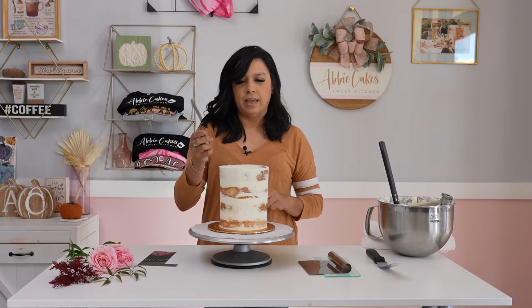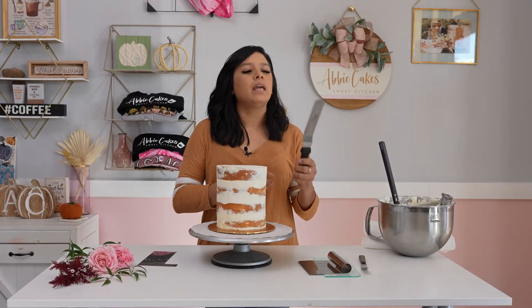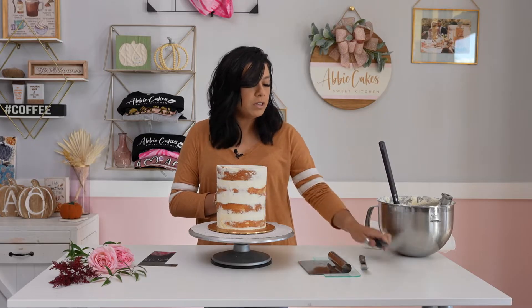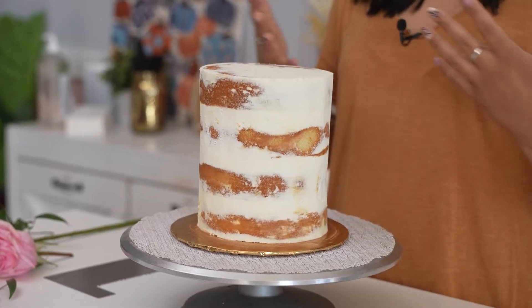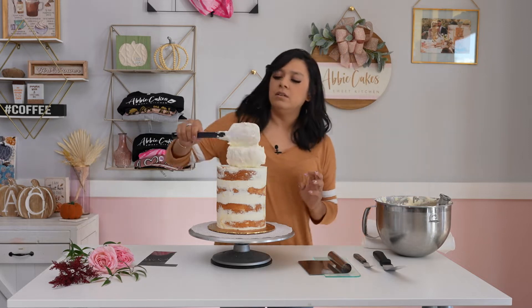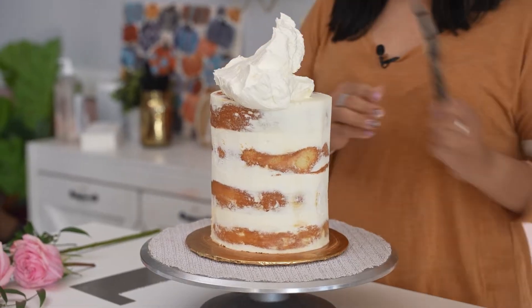I pretty much always just use a small offset spatula. I have the most control over this, and I use it even when I'm just icing a cake. You can also use a larger offset spatula if you want a wider textured line — I've done that plenty of times and really like the wide look, but most of the time I use the small one. I always just start with icing my cake, getting it pretty close to a clean finish.